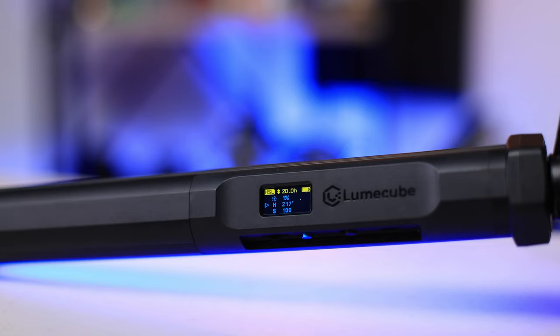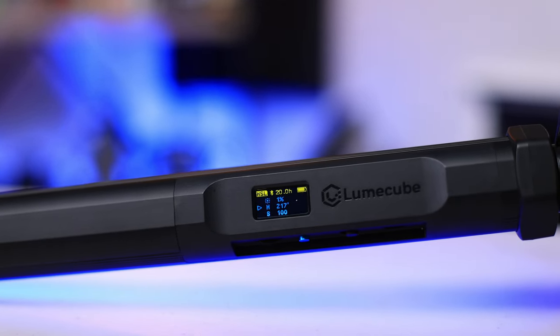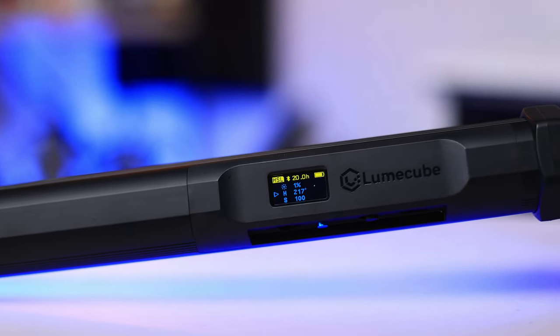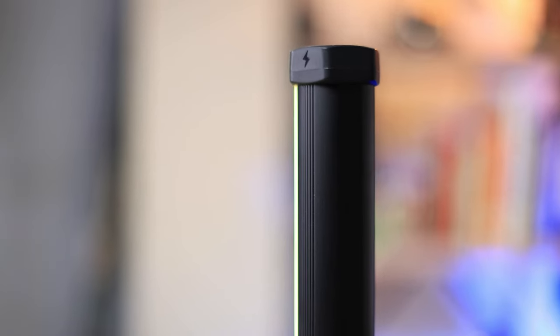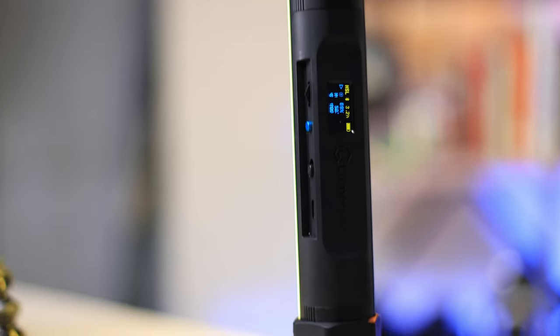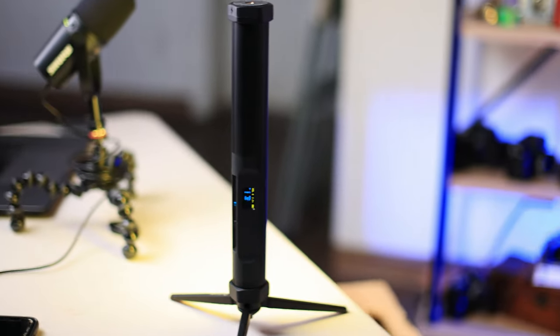The Tube Light Mini is water and shock resistant, and it's housed in an aluminum casing. In addition to being able to choose any color your heart desires, the light has a Kelvin adjustment from 2700 to 7500K, and brightness adjustment from 0 to 100%. It also has a number of special effects included. It features a rechargeable lithium battery and a backlit LCD screen, which really makes it easy to see in dark conditions.